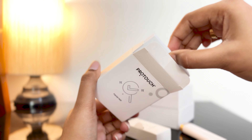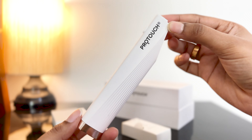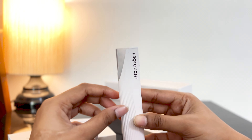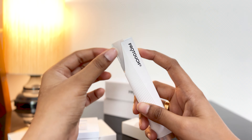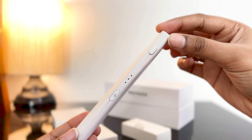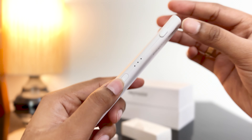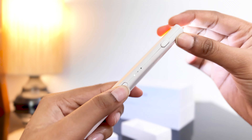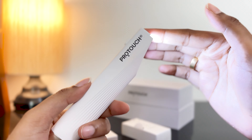It comes with an eyebrow blade kit and also a facial hair blade kit, which contains three blades in each particular kit, so you get a total of six blades in the box. It also comes with the device, which is a very sleek white color and has a golden rim at the end. It has two buttons — one is the lock/unlock button where you can put the blade and push it so that the blade gets locked into the device, and when you want to unlock the blade, you can just click the unlock button and the blade will pop out.